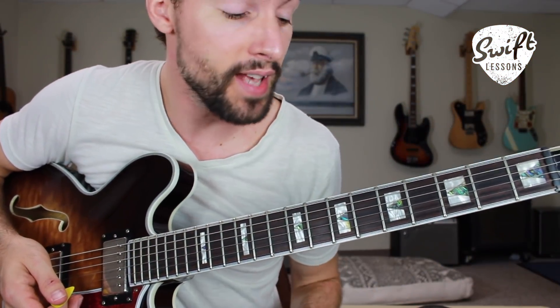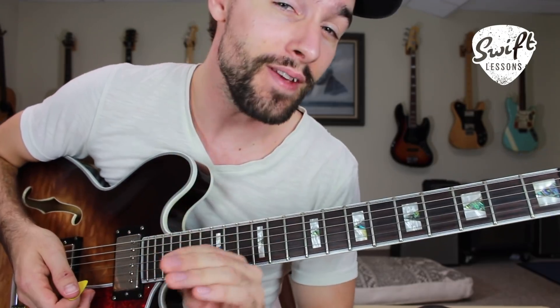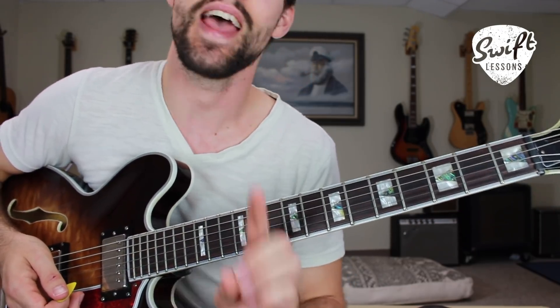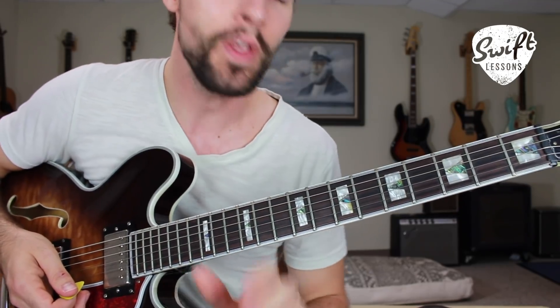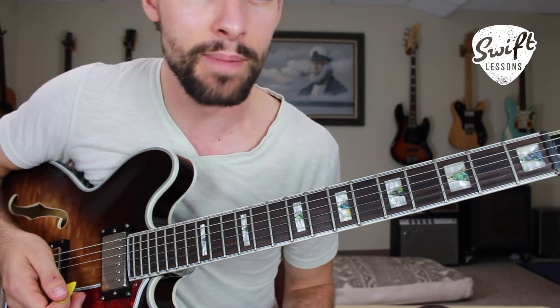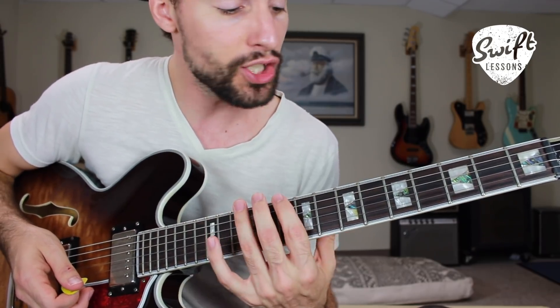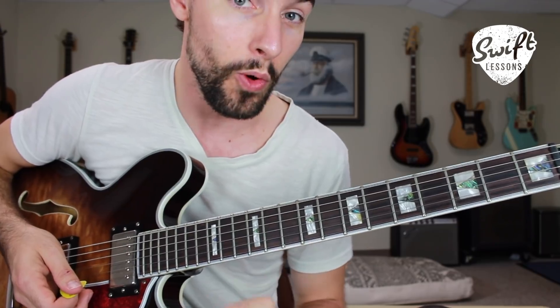Hello friends and welcome back to Swift Guitar Lessons for another lead guitar tutorial. Did you know that there are only five pentatonic boxes and that each of them can be used for both major and minor soloing? That's what I want to talk to you about today. We're going to go through each of our five pentatonic boxes and I'm going to show you how just changing their fret position can change them from being either major or minor.